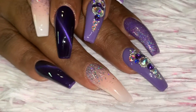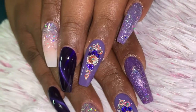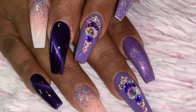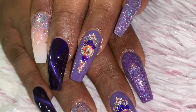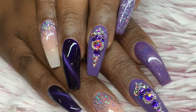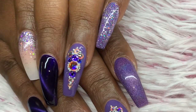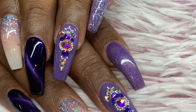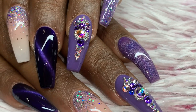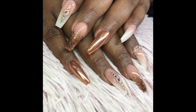Hello everyone, welcome back to my channel. Today I have a video on this pretty simple look — watch me work. It's what I did for my client and I just so happened to record it, so hopefully you'll enjoy. It's just various shades of purple cat eye glitter, holographic situation, and then some bling, which I think is really the feature on this set.